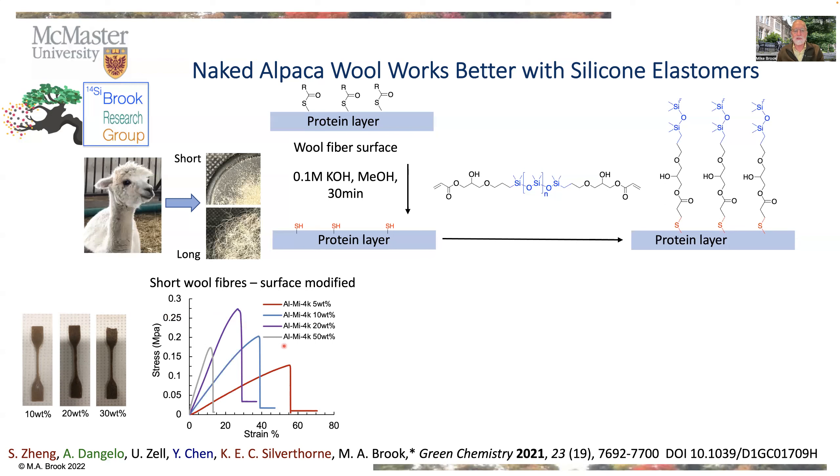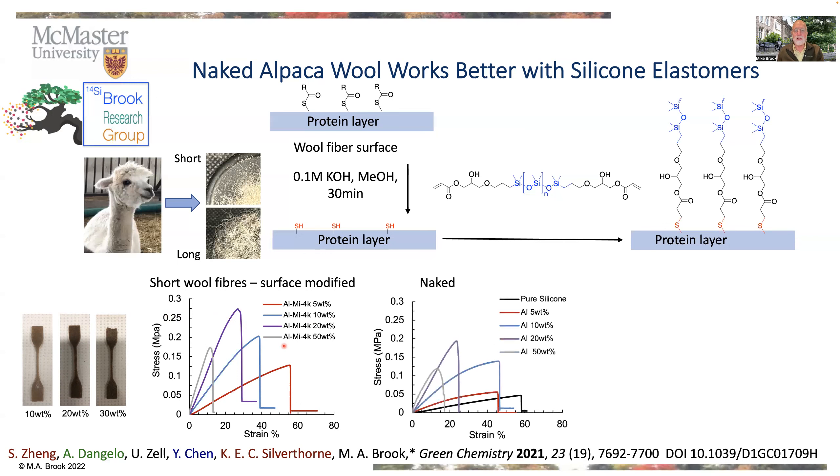What was surprising, however, is that you simply take clean wool with no chemistry at all, and we lose only a little bit. This is the 20% value in purple — you can see it goes from about 0.27 down to 0.2. We lose a little bit of the strength, but now we don't have to do any chemistry at all. We literally wash the wool and throw it into the silicone rubber. So the affinity is already pretty good to begin with.